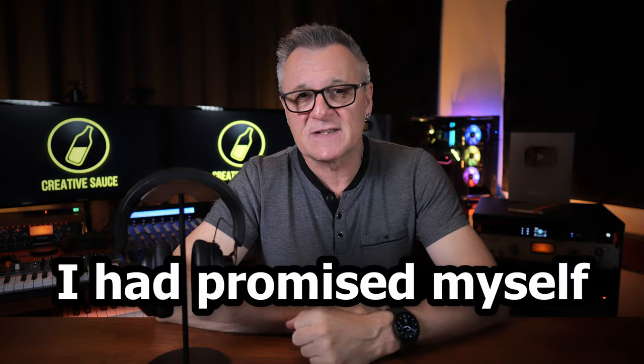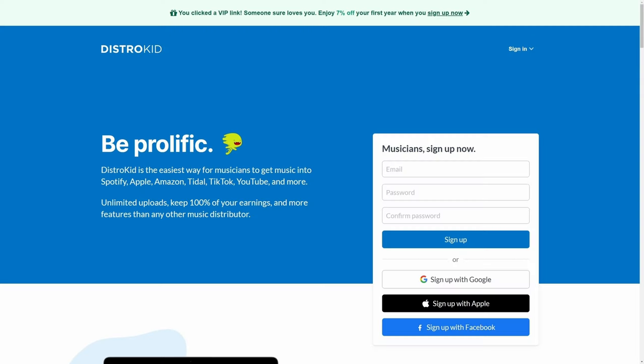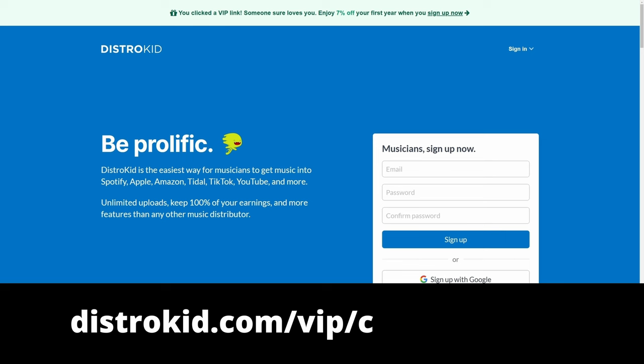Previously, I had promised myself no more headphone reviews. I'm going to break that promise. This video is sponsored by DistroKid. Follow the VIP link in the description down below to get 7% off an already amazing price to distribute your music to the world.